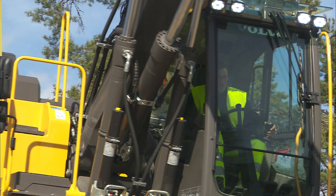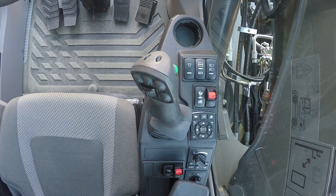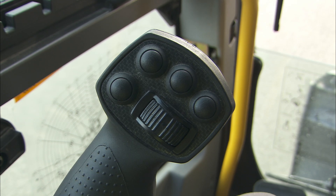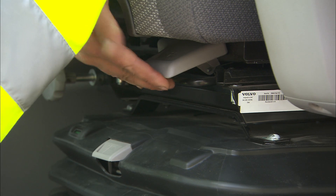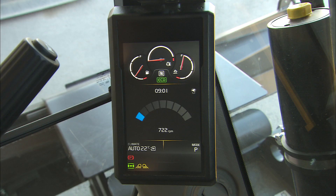The Volvo Care Cab is designed to provide the best possible comfort for the operator. All switches, buttons, levers and pedals are designed and placed in an ergonomical way for best accessibility. The operator has various adjustment possibilities to create a unique workplace. The monitor is placed in a position which is perfect to see but will not compromise the operator's vision.